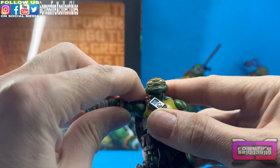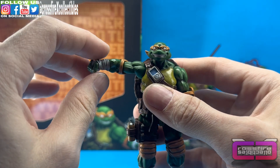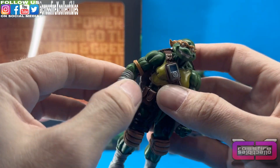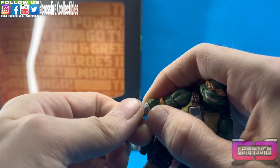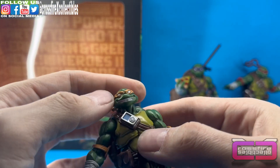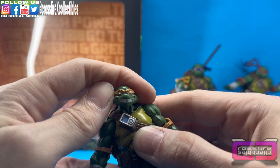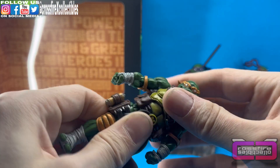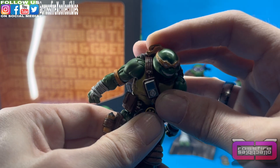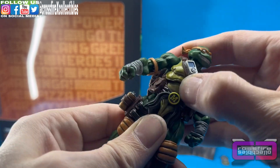All the turtles have the same articulation so there's no real need to go over all four of them, but I'll show you. The hinge allows the arms to go out that far and they can rotate a full 360. You have the hinge at the elbow and then a ball joint down at the wrist so you can swap the hands out and the hands can do a full 360 — they can angle in, out, down, and up. Up at the head there's also a ball joint — you can rotate a full 360, look down, up, and side to side however you want. At the torso there is a ball joint at the mid torso so you can swivel left and right, tilt a little bit back and forth, and angle forward and backward.